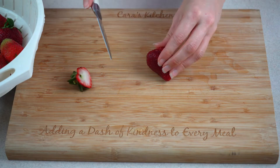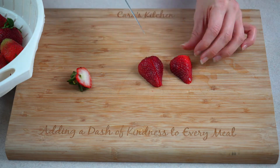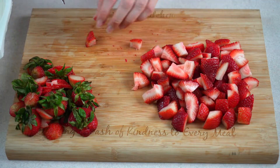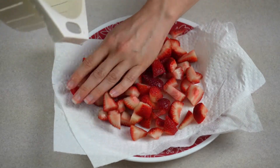Next, clean and dice up your strawberries and cut them into bite-sized pieces. Place the strawberries on a paper towel lined plate to fully drain.